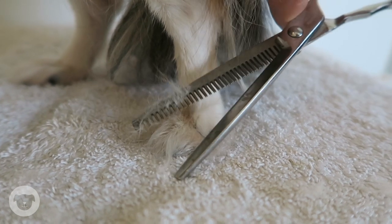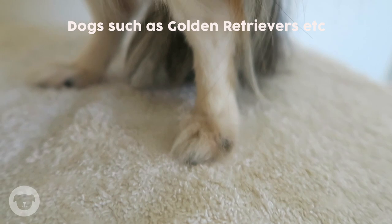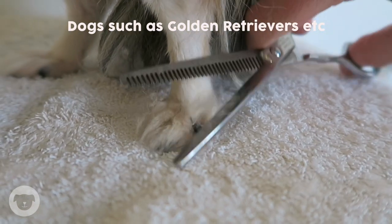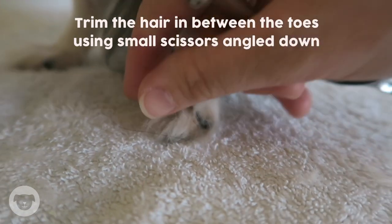To trim the feet of dogs such as Golden Retrievers, Long-haired Chihuahuas, Border Collies, Spaniels and German Shepherds, trim the hair in between the toes using small scissors angled down the way.